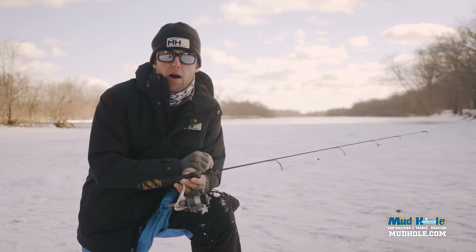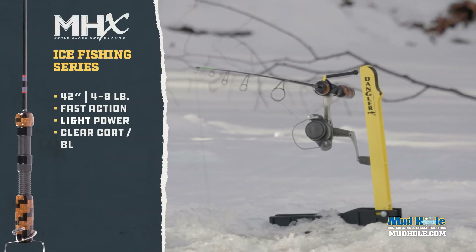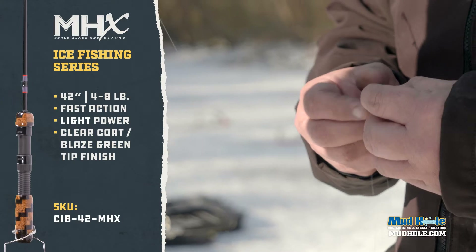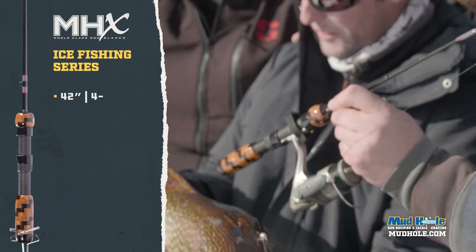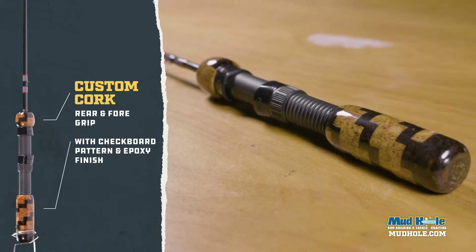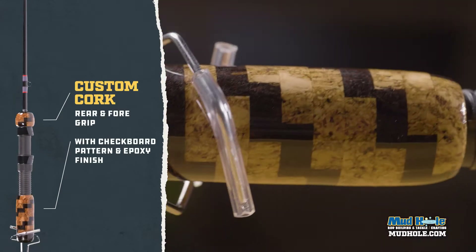We've got a barrel seat on this rod. What we're going to do is put a 1000 size reel on here, 25 pound braid on it, it goes to a swivel, then 20 pound fluorocarbon to a split shot, and then a treble hook on it. This is something you can catch walleye with if you're going to run a minnow on it.